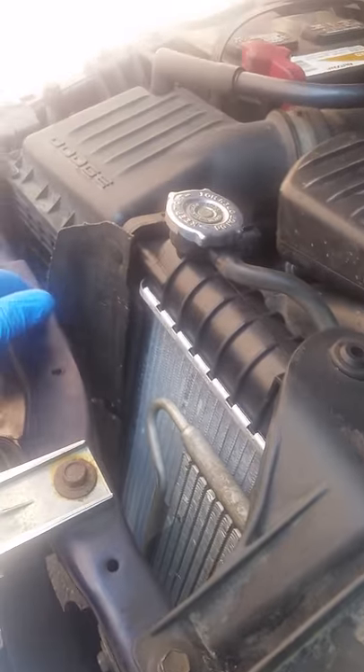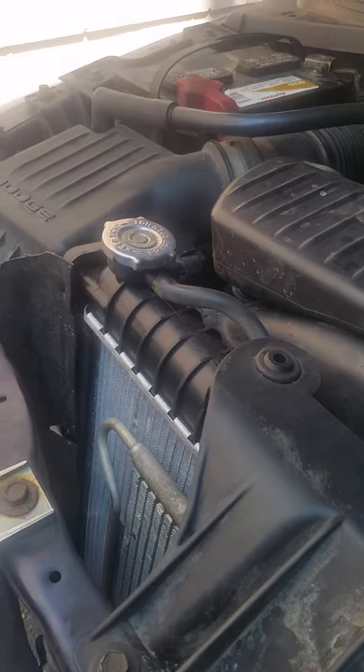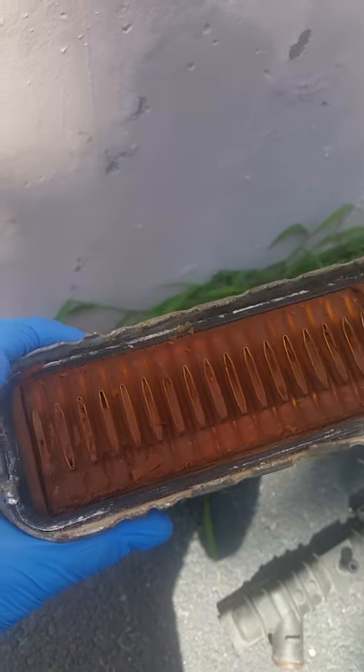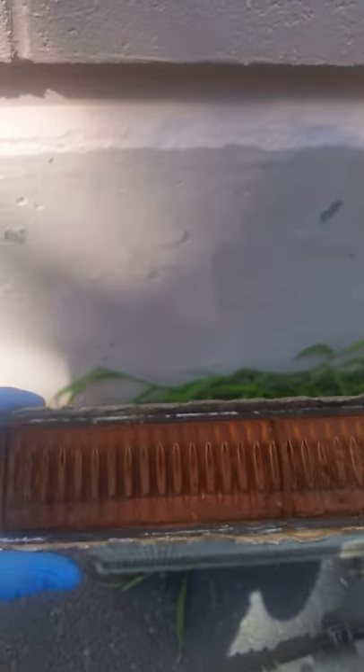So basically I needed all three. Don't blame me for not taking care of the antifreeze — this is not my car, like I said. Here is the old radiator, which I opened up to show you guys exactly what happened. You can see that's all rust buildup in there, and that was causing the overheating.